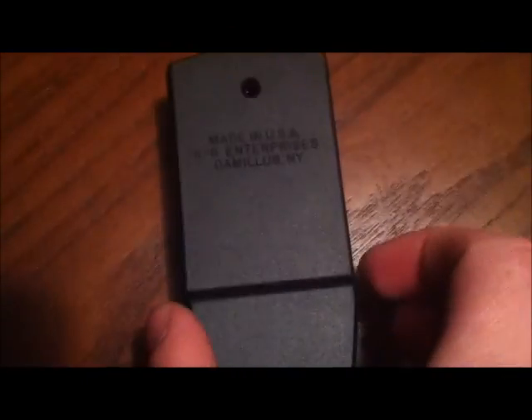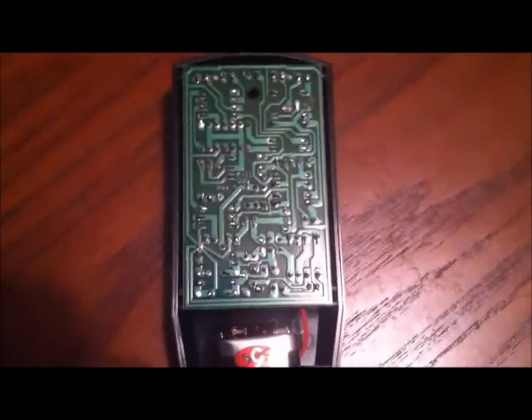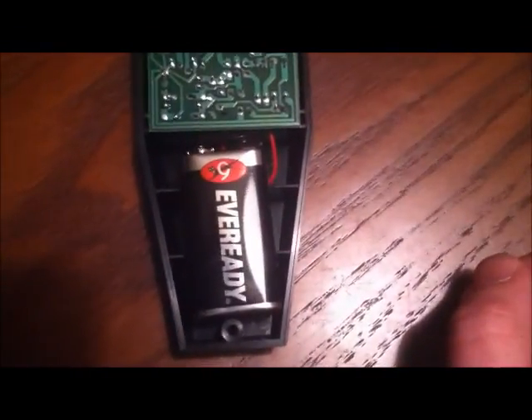Now, to change the battery, you've got to pull out these two screws. They're fairly big — a lot bigger than I was expecting, but not too big. Then you take the back cover off.